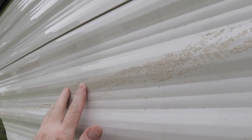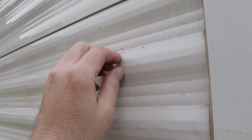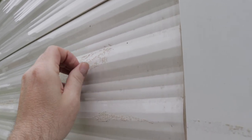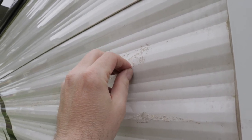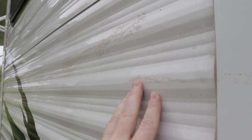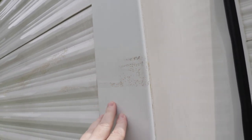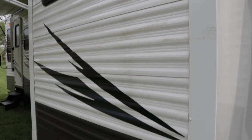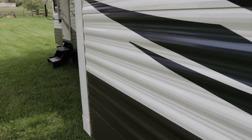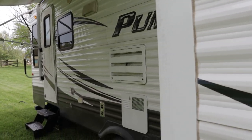There is duct tape adhesive on here; this stuff is flaking right off and is easy to clean. The owner has been told about it, so if you're interested in coming out to see it, it may even be cleaned up by the time you arrive. A little Goof Off should take that off, and all your decals are in pretty much great condition — it's just filthy dirty.